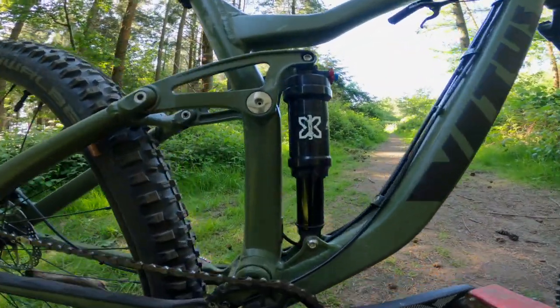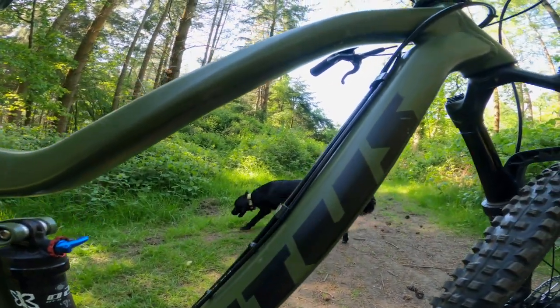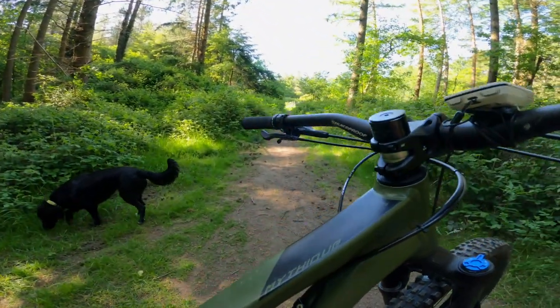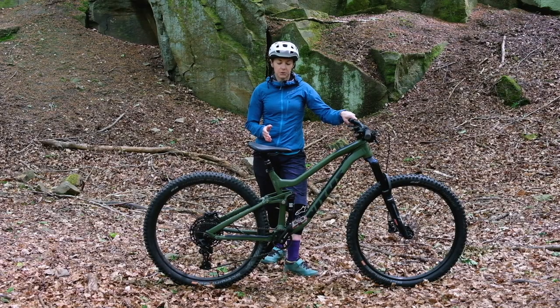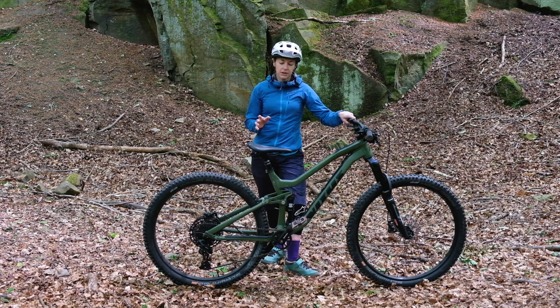There's not a huge amount of bikes with 29er wheels and 140mm travel full suspension coming in at around £1,500, so Vitus are kind of standing on their own here with this bike. There are similar ones — we'll get to that at the end — but when reviewing this bike, it's hard to find something to match it.